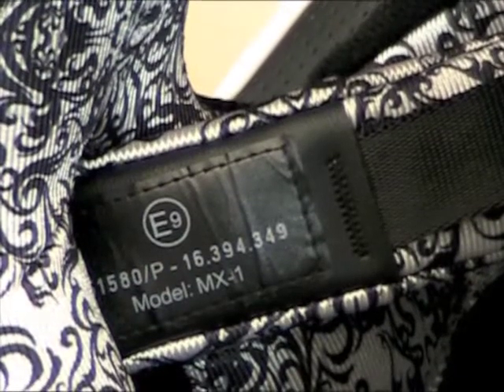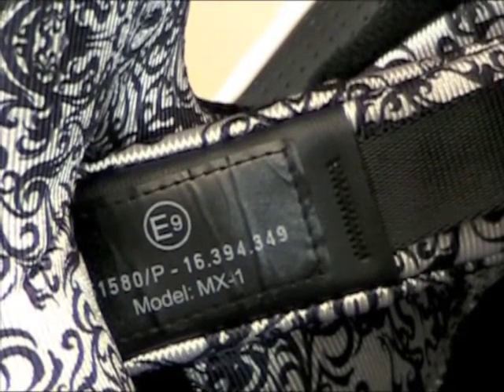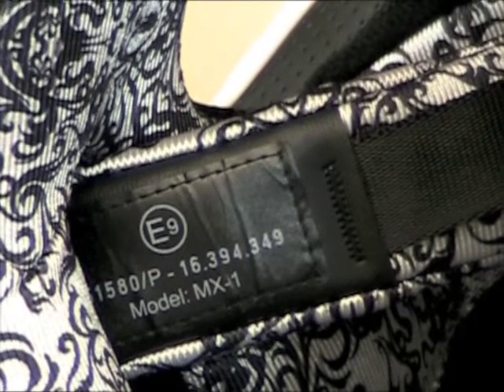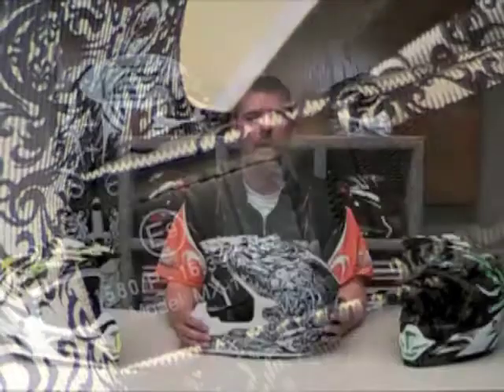A sewn-in label on the inside of the helmet is also used. This shows the model, batch number, and where the helmet was tested and approved. In this example, the E-9 shows that the helmet was tested at the ECE facility in Spain. This all means that our Zone Helmets are tested and approved before they reach the consumer market.